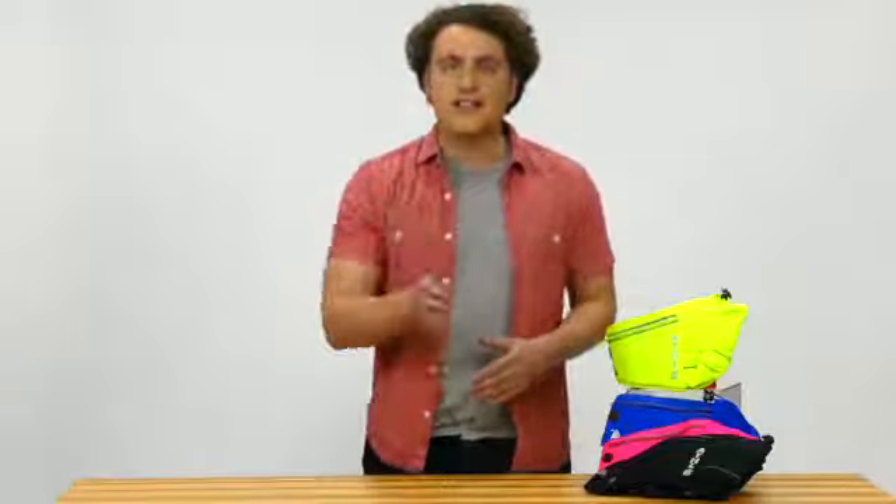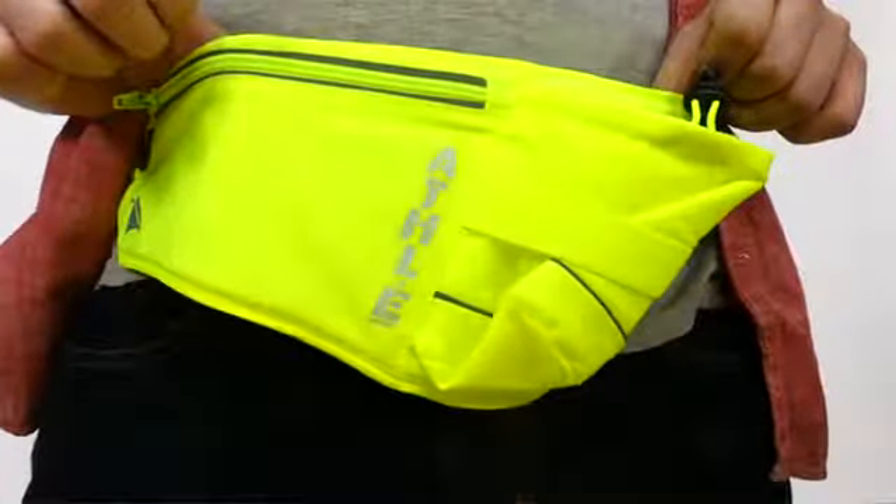Whether you're training during the day or night, in good or bad weather, our reflective material gives you up to 1,200 feet of visibility under any condition. With 360 degrees of reflection, your safety comes first.